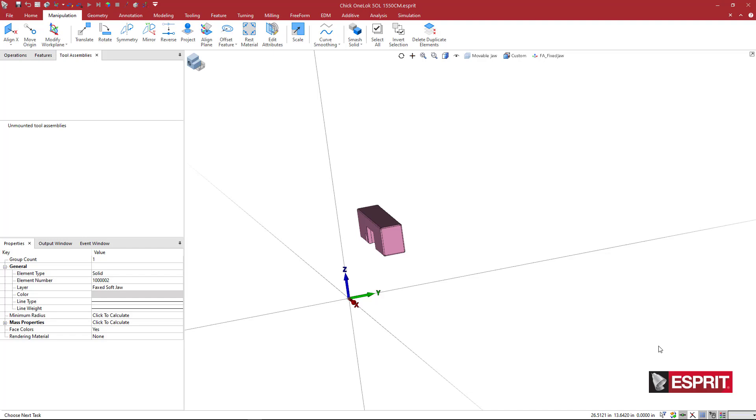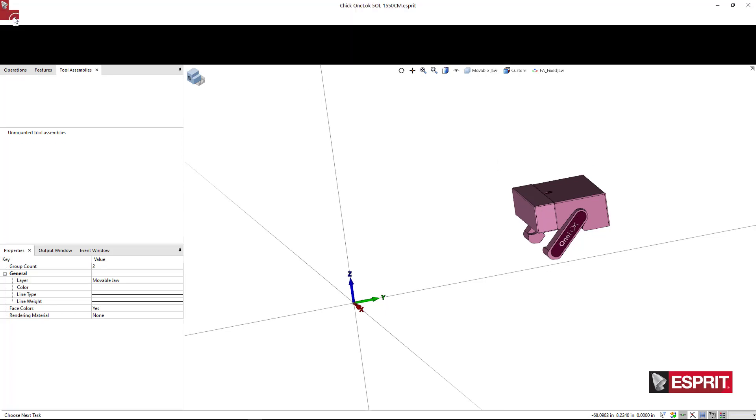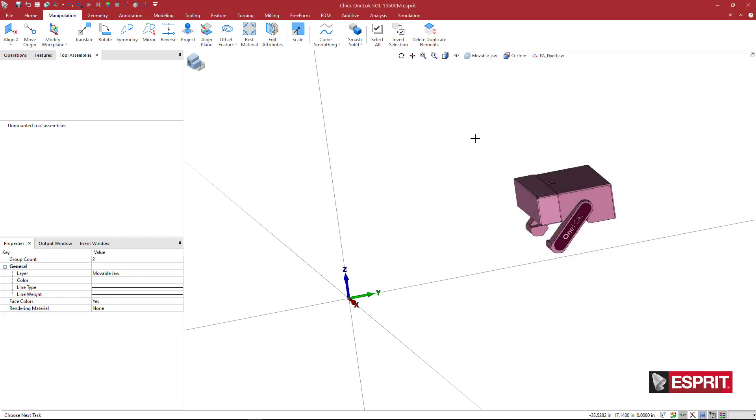Then we do the same for the movable jaw. Highlight that jaw, come to File > Save As — and this time we pick a jaw file GDML, which is very important. We'll name it 'moving_jaw.' Now we have all three items saved.